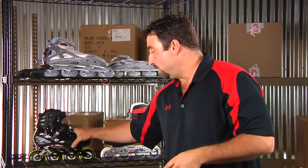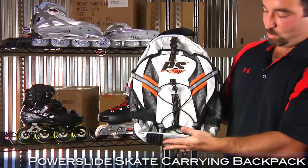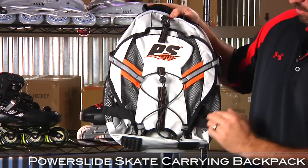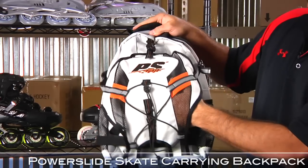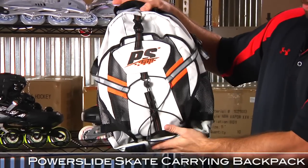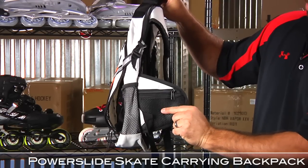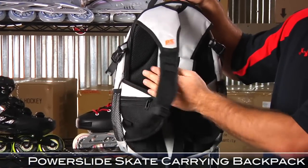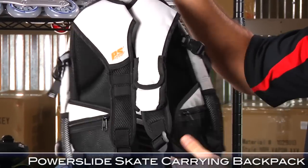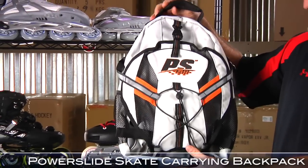Also from Powerslide, we've got this skate backpack going for just $25. It's a nice size pack and it also carries skates — the skate holder goes vertical, toes up, brakes at the bottom. You have zippered pockets on both hip sides with a mesh padded back and a cell phone pocket. Here's the pocket on the other side. Great size pack from Powerslide, just $25 — carry skates, you can't really beat that.